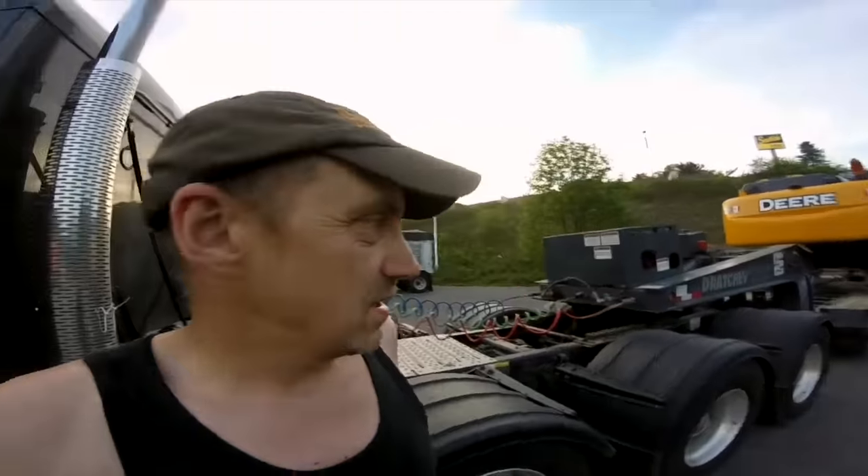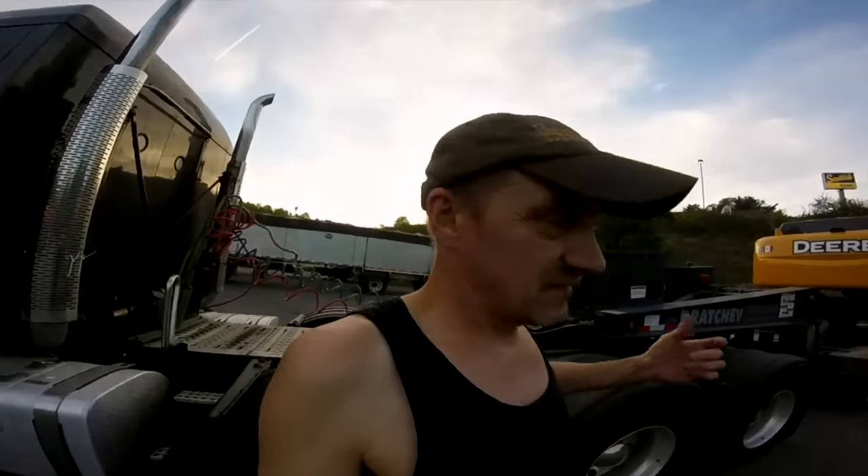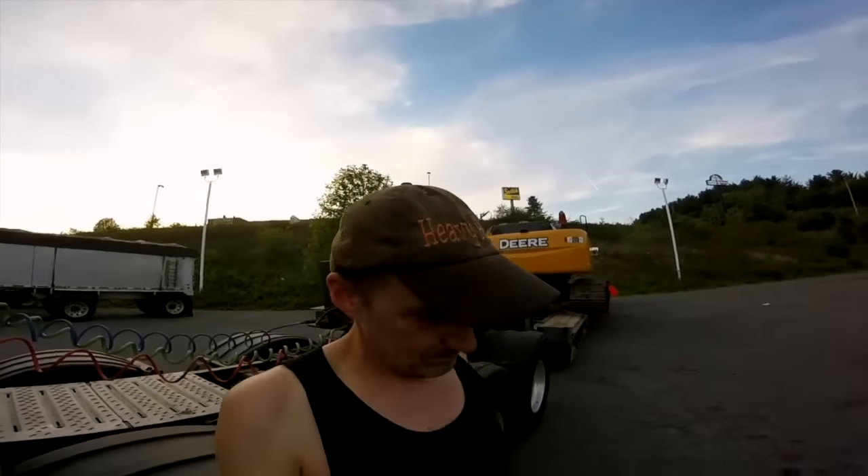Howdy, new adventure! Let me show you guys before it gets dark. With the load - basically I was sitting in Somerville, South Carolina and there was nothing there. Finally Wednesday today they sent me to North Carolina, about four hours away.